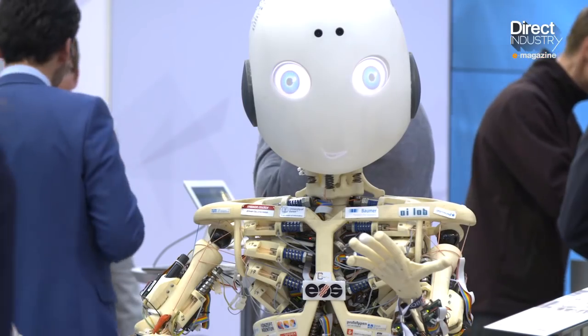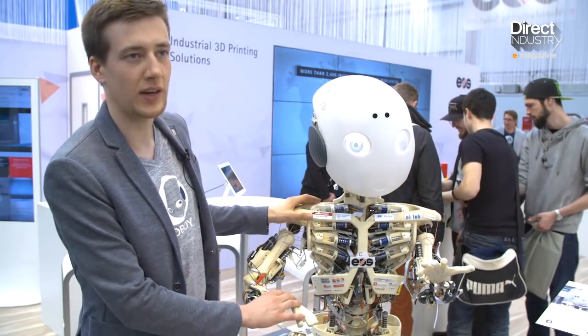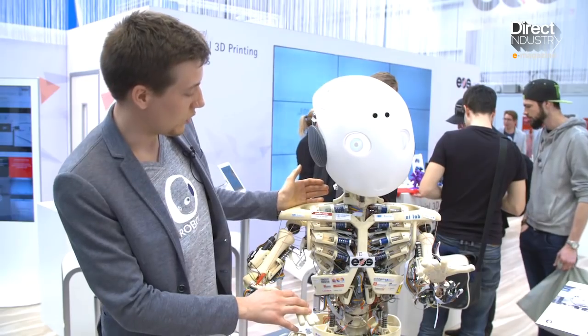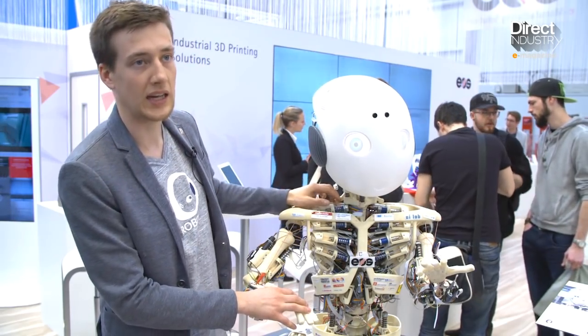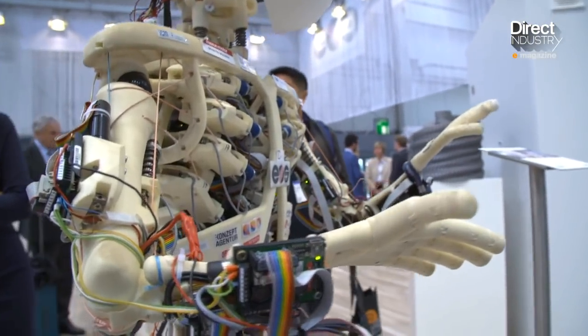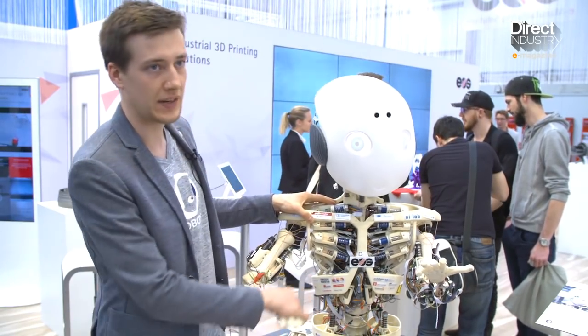This is a humanoid robot developed at TU Munich. It's part of a student project with the goal that in 50 years we can build a robot good enough to replace an aging body. One of the things that sets Roboy apart is the use of artificial muscles and tendon systems. Unlike a normal robot that has servos and can only move in a very stiff way, Roboy is compliant and very soft.